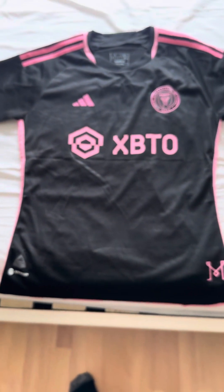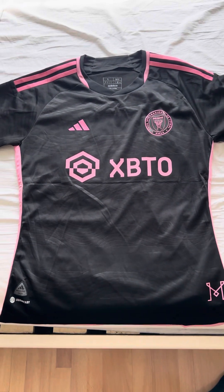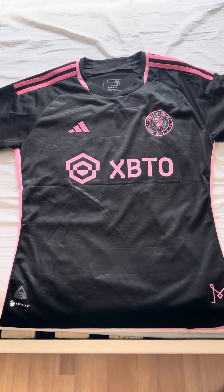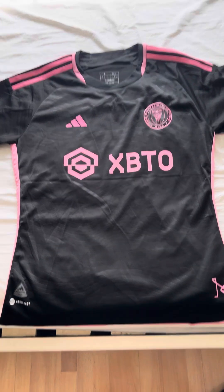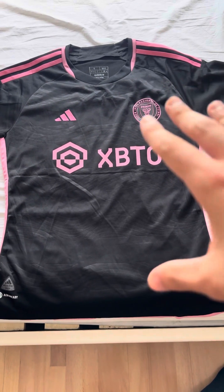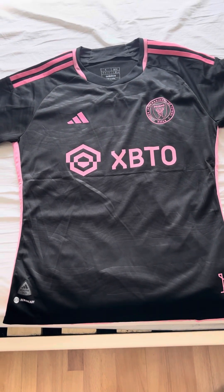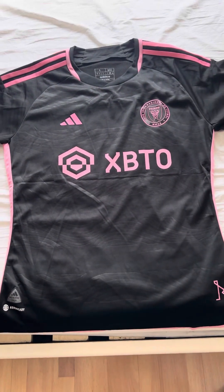Alright, so this is the end of the review for the Inter Miami new away shirt for this season. Once again, I want to thank everyone who tuned into the channel and thank the sellers who provided me with this shirt. I'll leave their links down in the description if you want to check it out. They also have the fan version available — this is the player version, but the fan version is there too. I'll be making more reviews soon as I get more shirts. Thanks again for tuning in, and have a great day.